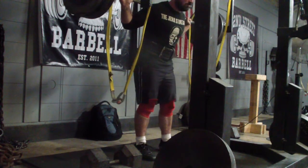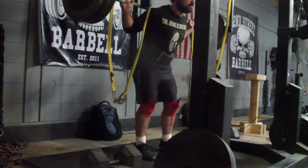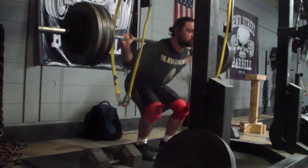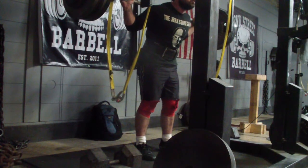I was supposed to wear my singlet for today and just couldn't find it at home. So I really need to get my shit together and start filming from the side and forcing myself down. I think I have five weeks to go until the meet.